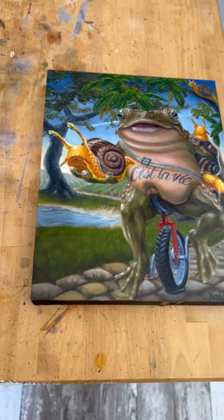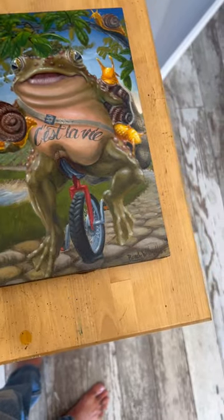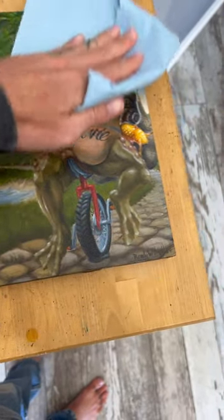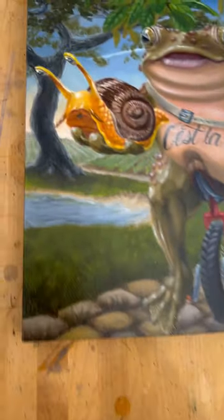Finally, take a lint-free rag and wipe off the excess solution. This will leave you with a nice even surface for varnishing, which I will show you in my next video.